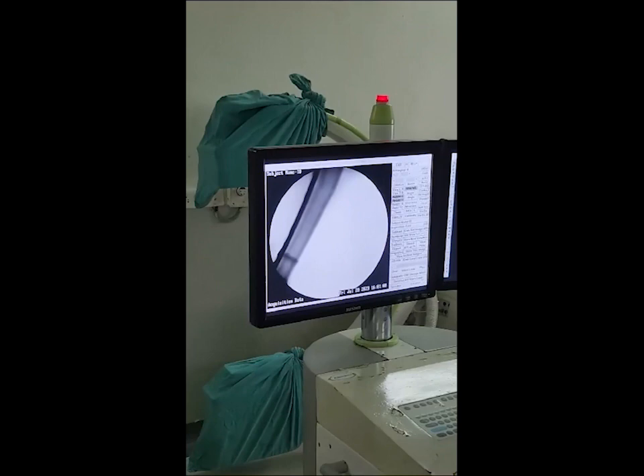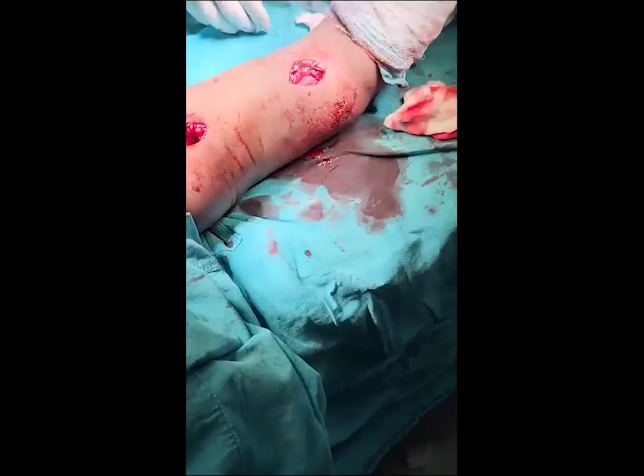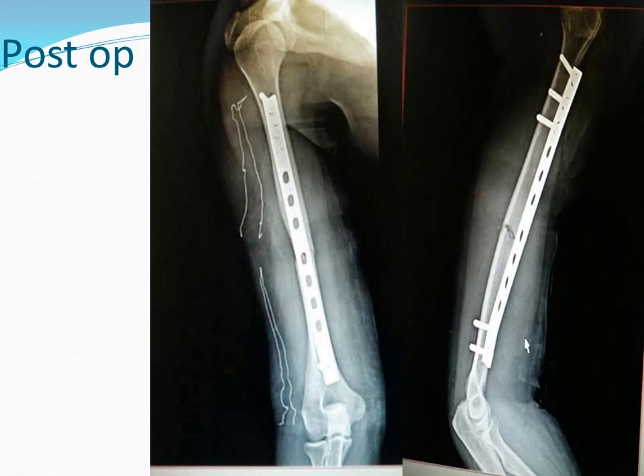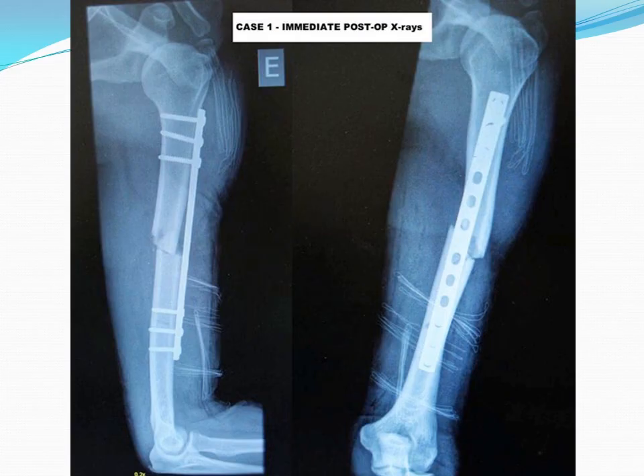With these two small 2 cm incisions, this is the post-op x-ray of the same patient. Here are a few cases: this is post-op and at 3 months the fracture is united. Another case: post-op and at 18 months the fracture is united.